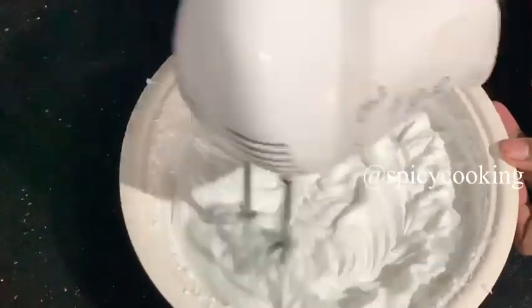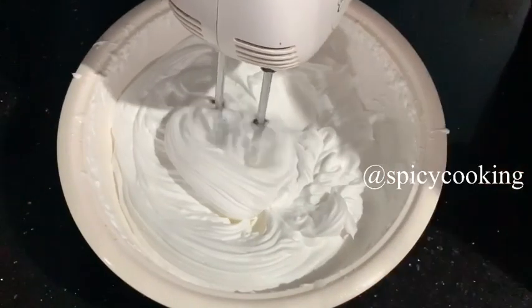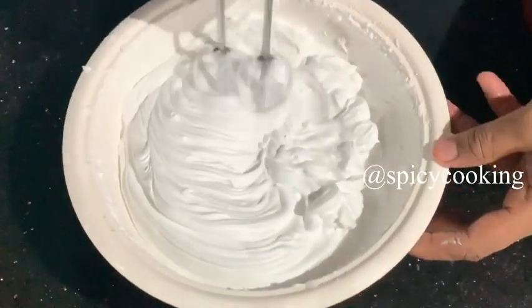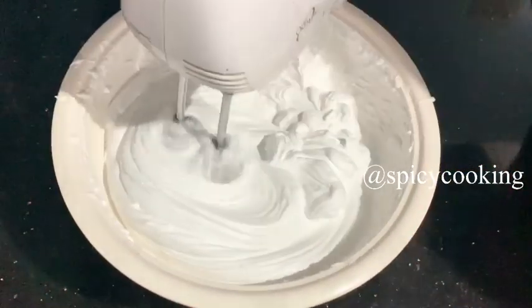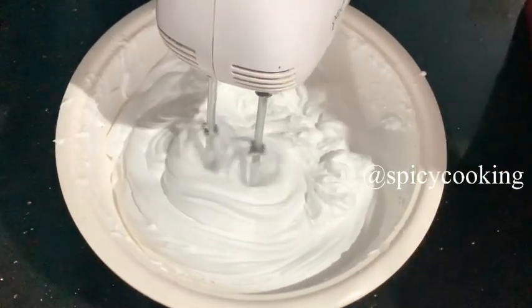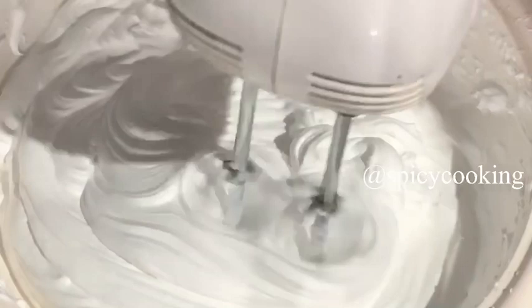It's stiff now. You can add more to it — separated portions. The cream has reached a stiff consistency and is ready to use.